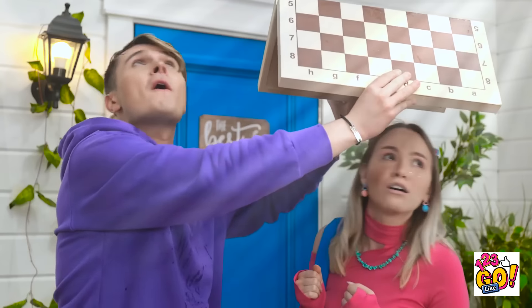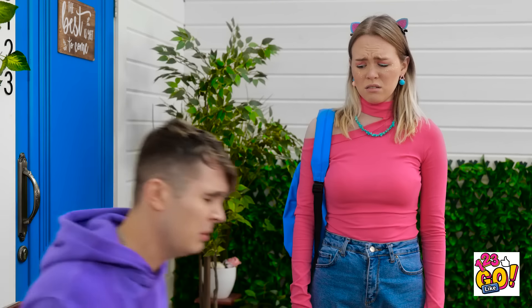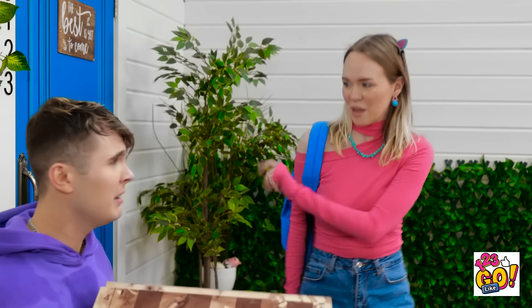We're getting soaked from the rain! Phew, looks like it's stopping — thank goodness! That was rough! Oh no, my chess board — it's totally ruined! I don't understand how this even could've happened! Listen, stay right there, I'll be right back!